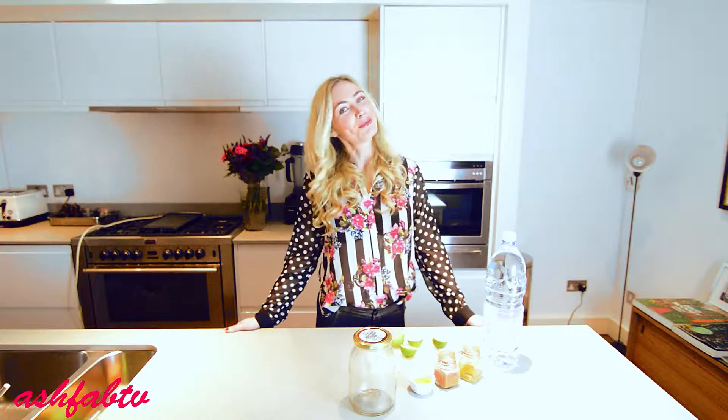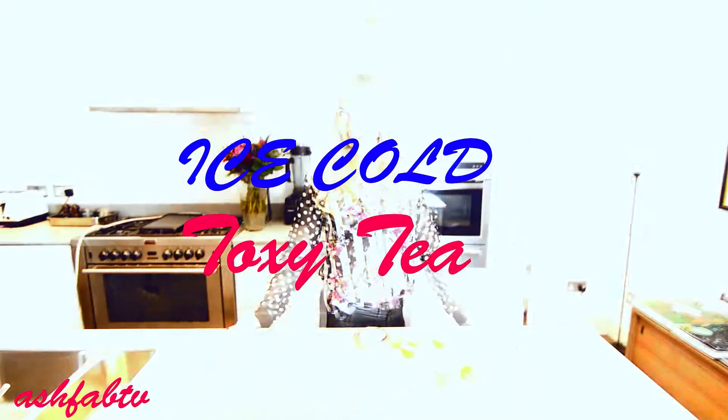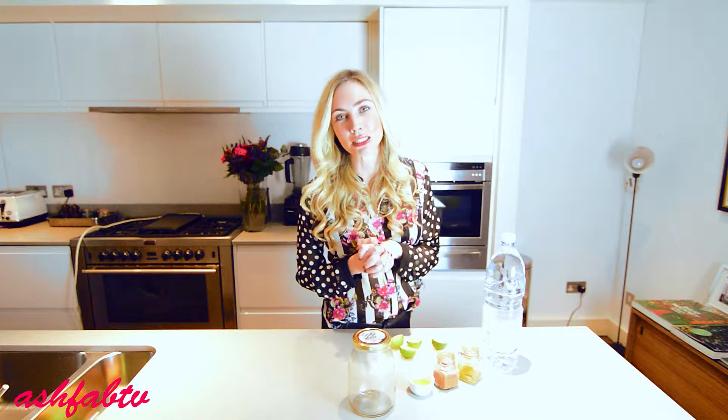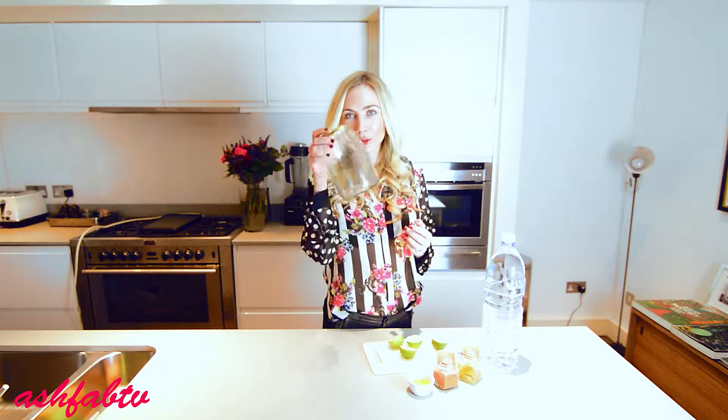Hi there, Ashley here. Today I'll be showing you how to make my ice-cold toxi tea. It's a great way to start your day and turbo boost your health and beauty. By making a big batch, you'll be ready to just open your fridge and pour a cup every morning before you start your day. So let's get started.